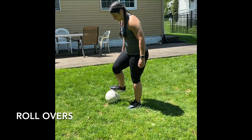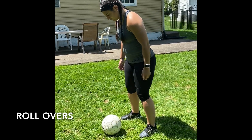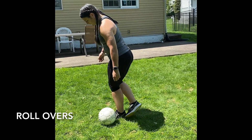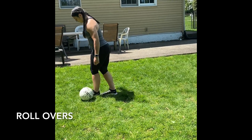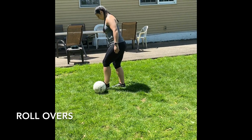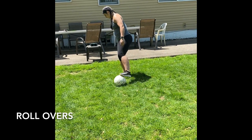This exercise is rollovers. The ball will roll from the outside of your right foot to your left. Roll it over from the outside of your left and then to your right. It is rolling across your body — your outside foot is rolling it across in front of your body.